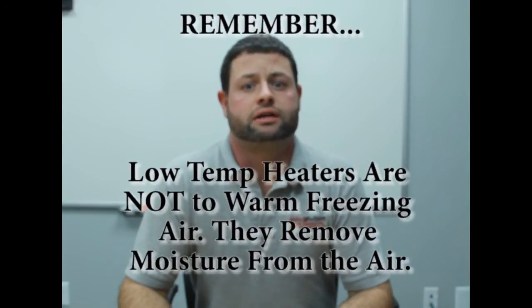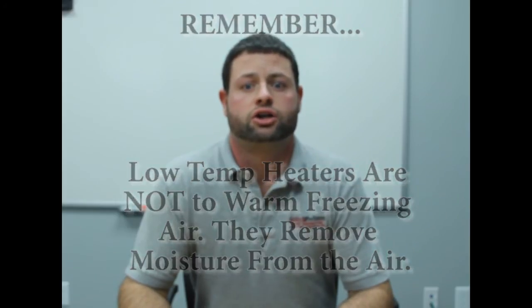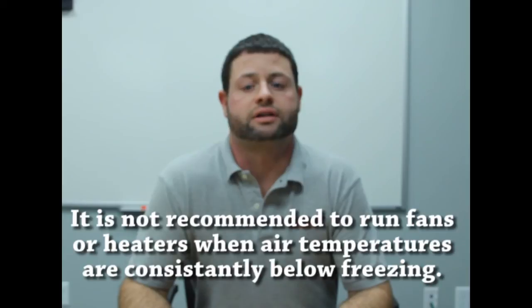The low temperature heaters are not designed to heat up the air for below-freezing conditions. Just like any form of natural air drying, you should never operate the fans or heaters when the outside air temperature is consistently below freezing.